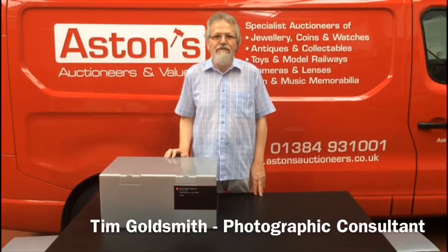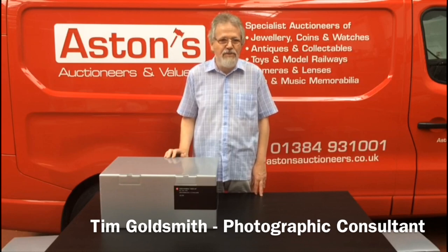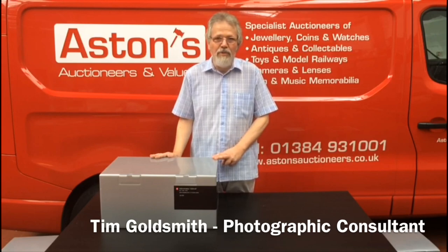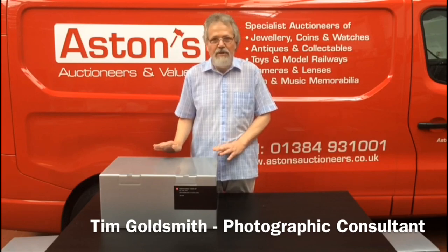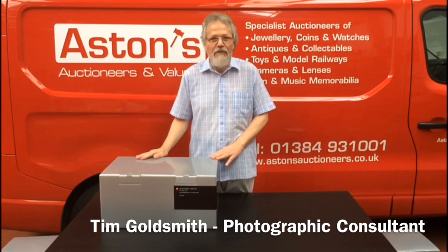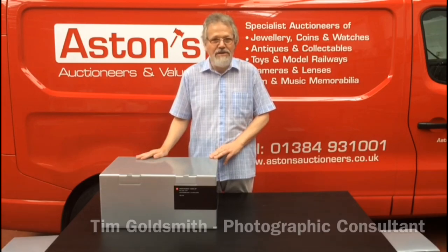I'm Tim Goldsmith. I'm the Photographic Consultant here at Aston's Auctioneers. We've just had a big collection of Leica digital equipment brought in for our next sale, so I thought I'd share with you the pleasure of opening one of the rarest Leicas.